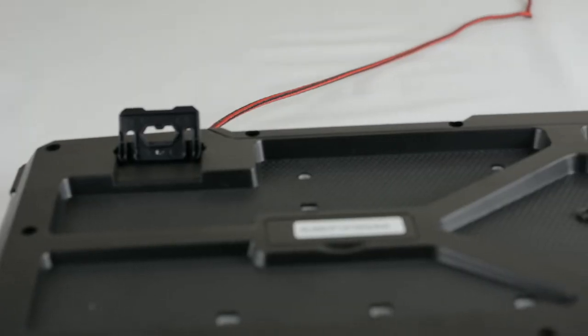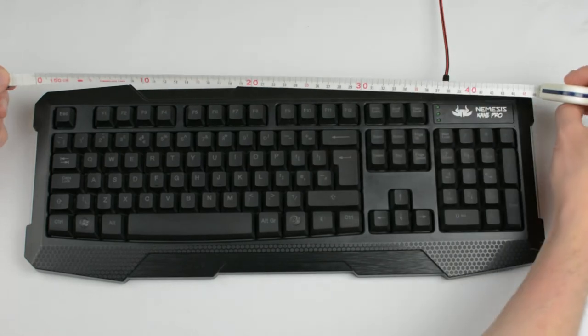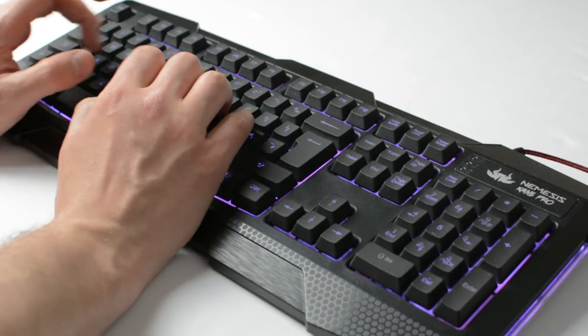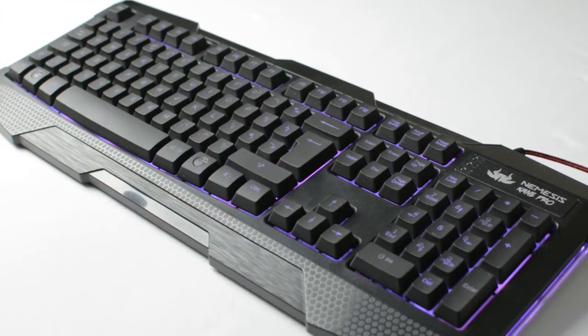The keyboard has two standard stand clips at the back and I measured it to be roughly 46 centimeters wide, and it is a maximum of 18 centimeters from top to bottom. The keyboard does make a noticeable clicking sound when typing which I like, but I can see how some people, particularly those used to a quieter keyboard, might take a bit of time to get used to. I do really like it and I think it feels very solid and responsive.